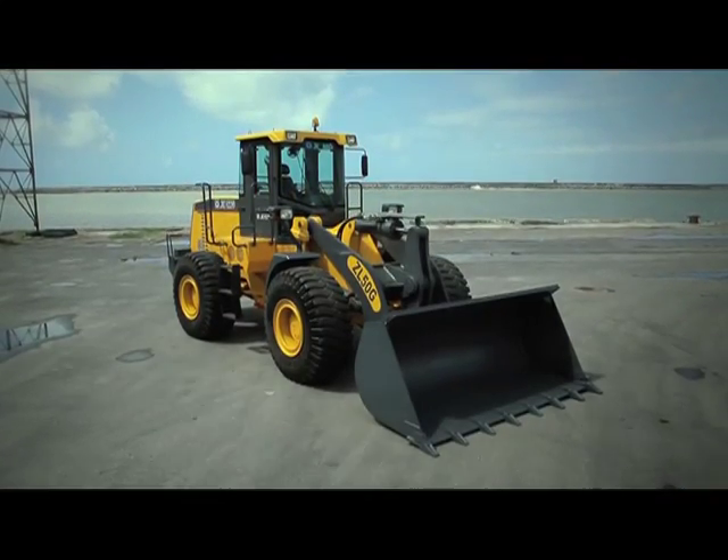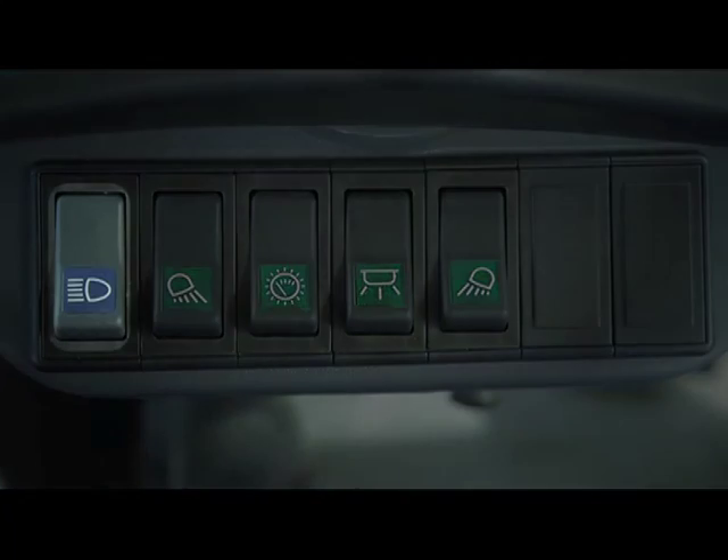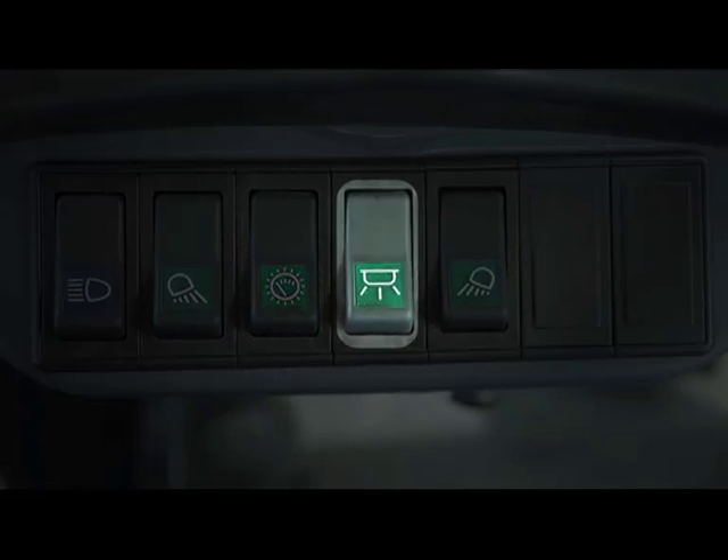The ZL50G has two sets of switches. The set below the steering wheel is used for control of high beam, rear lights, panel lights, hall lights, and the headlights.